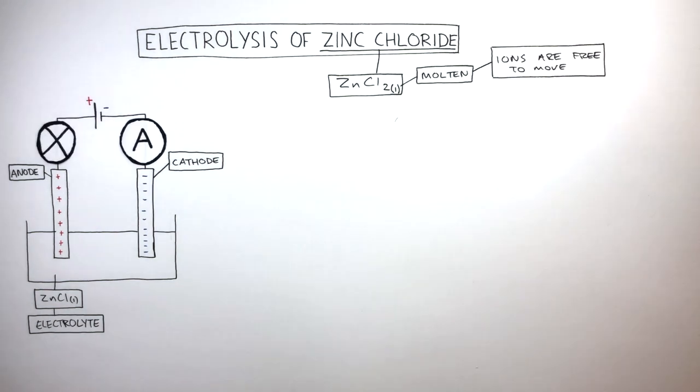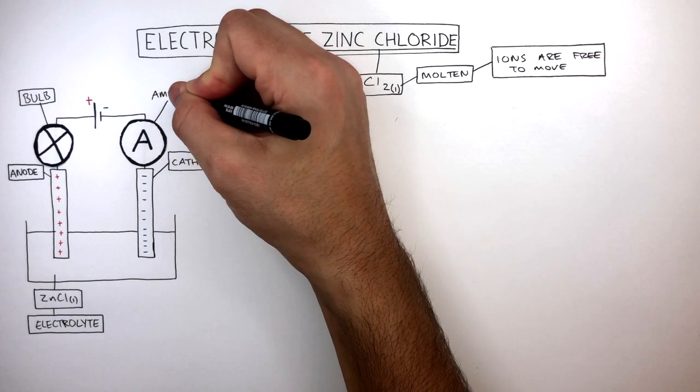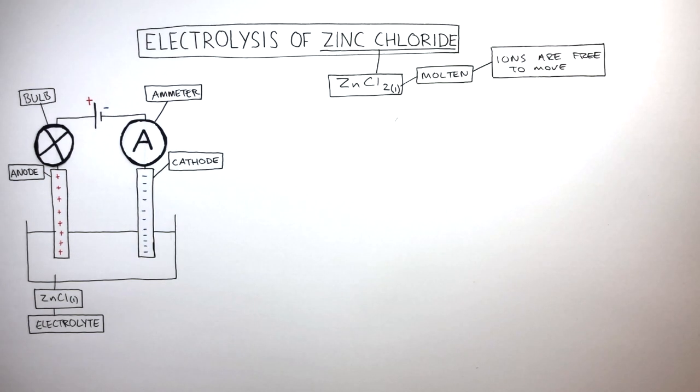A bulb and ammeter can both be used to show an electric current is flowing. If there is, the bulb will emit light and the ammeter will show readings. Remember, electrolysis uses electricity to break down the ionic compound.